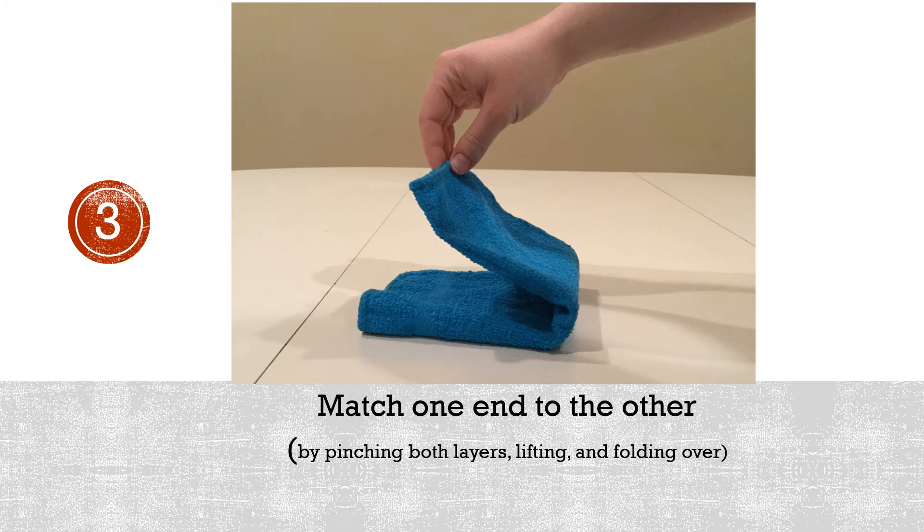3. Match one end to the other by pinching both layers, lifting, and folding over.